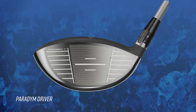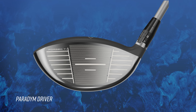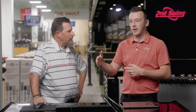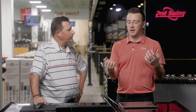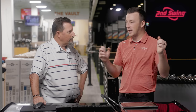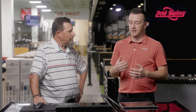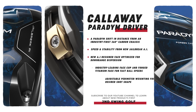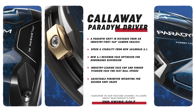A lot of Callaway loyalists were expecting an Epic model this year. Every odd year they've had an Epic series, but they've changed that with the Paradigm Series — calling it a paradigm shift in driver design. New chassis, all carbon, a bunch of weight removed, plus a new Jailbreak design with weight removed from that too. They're saving a ton of weight throughout these innovations, and that's a big deal for moving weight into the right spot.